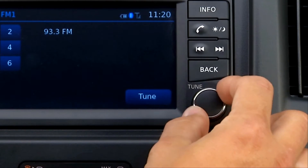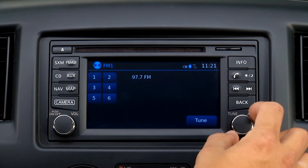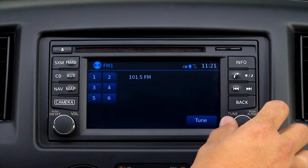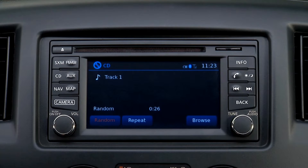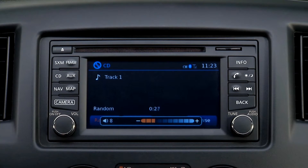The tune knob audio button manually tunes the radio. To move up or down the stations, simply turn the knob clockwise to go up the scale, counterclockwise to go down. A feature of the system when a CD is playing is that if the volume is turned to zero, the CD will automatically pause. When the volume is turned back up, it will resume.